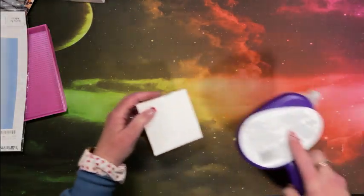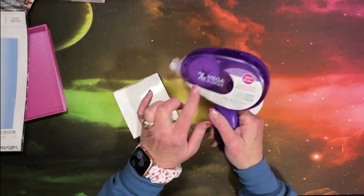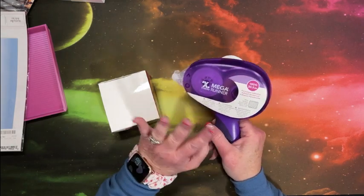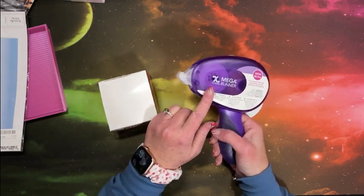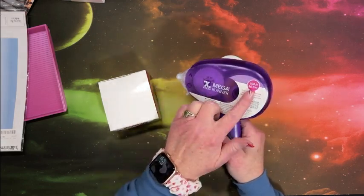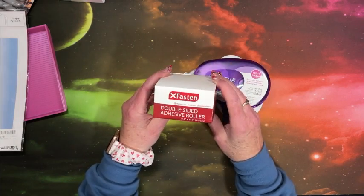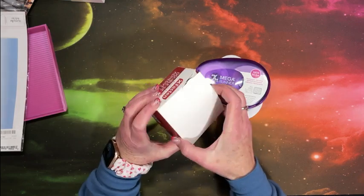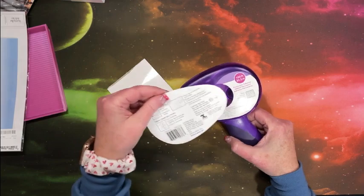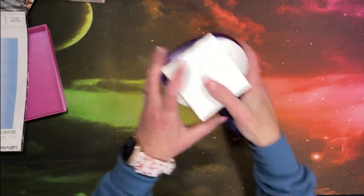I purchased this. This is from Zyron — it's like the Tombow sticky double-sided glue runner. This is called the Mega Runner. I love my Tombow, but it's real thin. Sometimes you just need some wider glue, and that's what this is for. There is a hundred feet on this roller. As long as I was ordering it, I went ahead and bought a refill. I'm going to keep the packaging because it shows how to replace it.